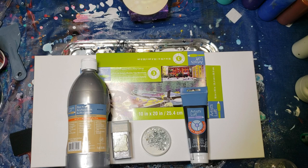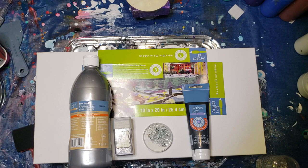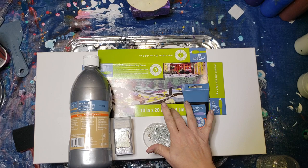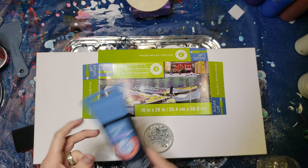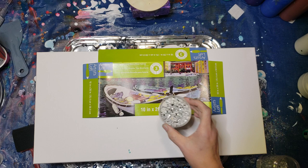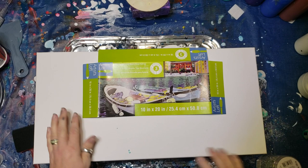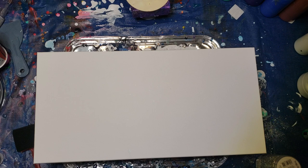Hi everybody, it's Sherri Moulton back with another video. I'm going to try to recreate the one I just posted — the silver black crushed glass. I'm doing a smaller version. This one is going to be a 10 by 20 gallery wrapped canvas. I'm going to use my acrylic flow metallic silver, my black metallic Artist Loft, my Recollections fine glitter bling, and my pretty broken glass filler, all on a 10 by 20 gallery wrapped canvas.